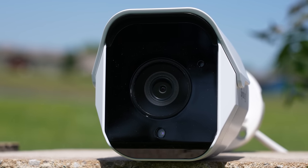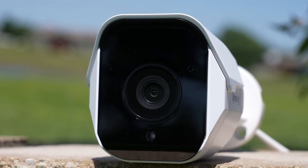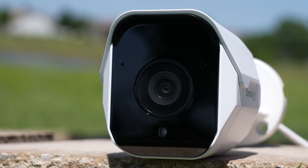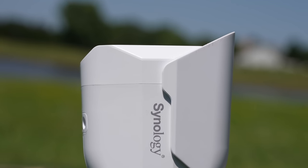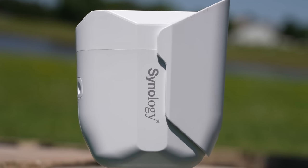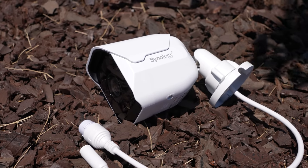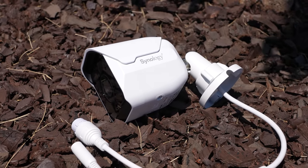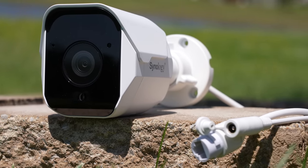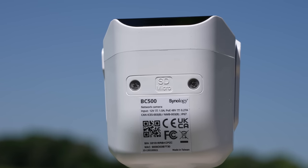These cameras are running a 1/2.7-inch sensor with night vision up to around 98 feet. They have a fixed 2.8mm lens with a field of view of about 110 degrees and an aperture of f1.8. The maximum resolution they can record is 2880 by 1620 at 30 frames per second. They have HDR, noise reduction, and run over Power over Ethernet — though you also have the option of a regular DC plug. On top of that, they support a micro SD card and have a microphone for audio recording.